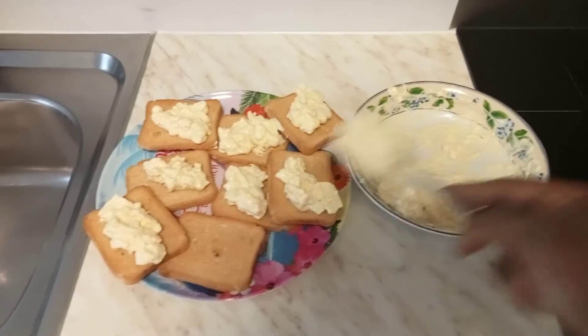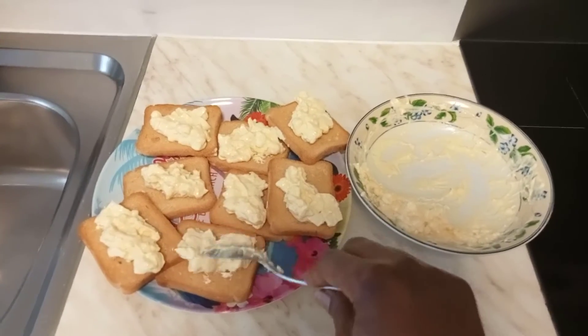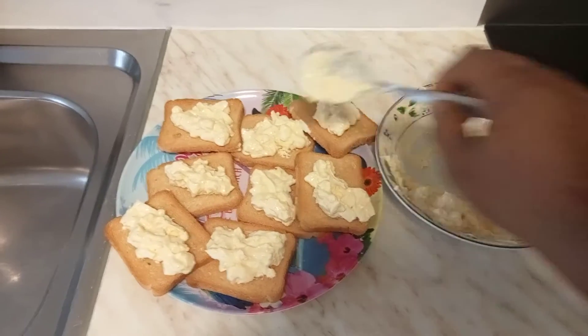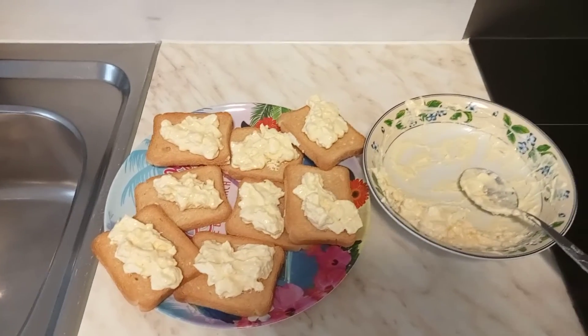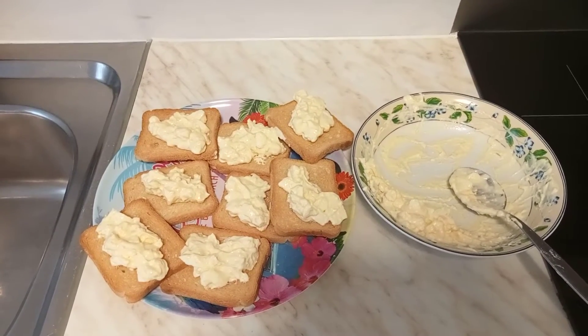Hope you learned something, and parents out there you can try it out for your kids — I believe they will love it. It's not too much, just a normal half spoon on top of each cracker. Hope you learned something from this video — please subscribe to Kids Are Adorable TV.